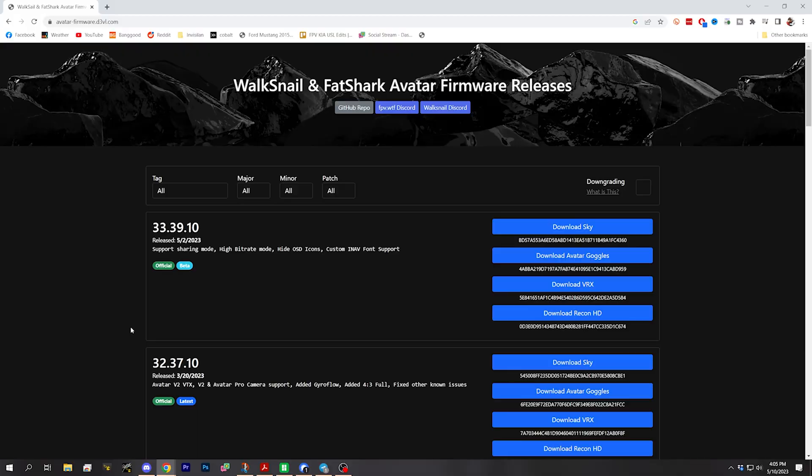So if this video feels like it's been cut out of a much longer video and doesn't have the sort of normal structure of my videos, that's why. Enjoy! The first thing we got to do is update the firmware on the goggles and the VTX, and I'm going to walk you through that process in case it's your first time. I'm going to be getting this firmware from somewhere you might not expect.